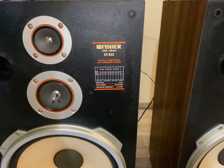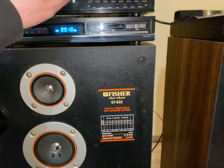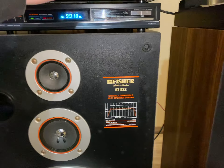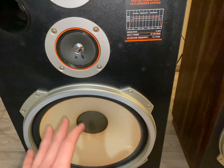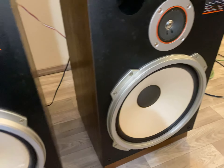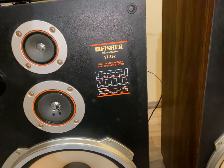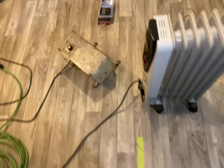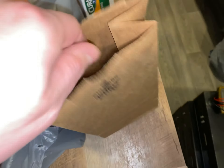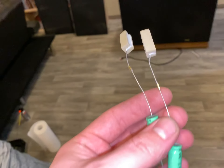I actually rebuilt the crossovers in these speakers. The Fisher ST-832s kind of have a bad rep — they're known for their bass, which like any other Fisher speaker is phenomenal, awesome, powerful. I shouldn't say boomy, it is very controllable and sounds good at any level. But these ones are known for lacking high frequency response. I think it has to do with these garbage crossovers they have in them.